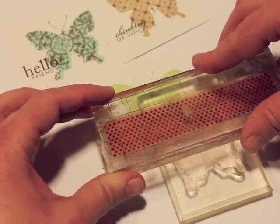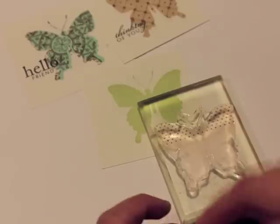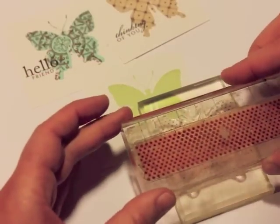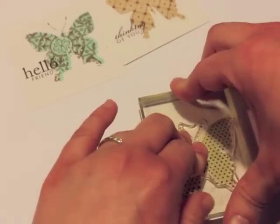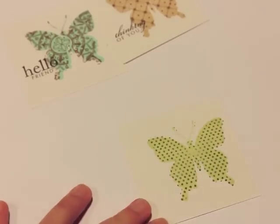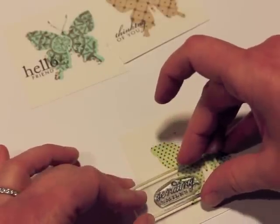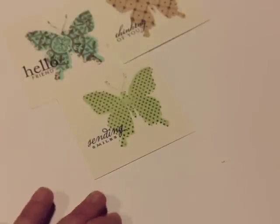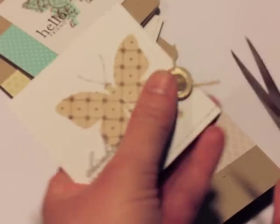Here I'm putting the Polka Dot Basics 2 on top of this butterfly and we're going to get the pattern stamped onto the spring moss butterfly. Probably the biggest trick is lining that background stamp up, but it's not too hard. And there we have the polka dots on top and another sentiment. All the sentiments on all three cards are from the Little Labels stamp set.